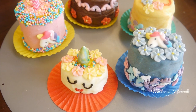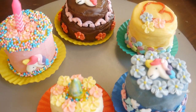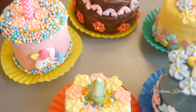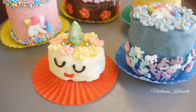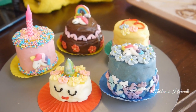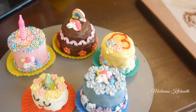At kung nakaabot ka hanggang dito sa video na to, just choose any two kinds of design — which one do you like the most? Just comment down below to earn 50 points of hearts. See you until next time. Bye! Don't forget.